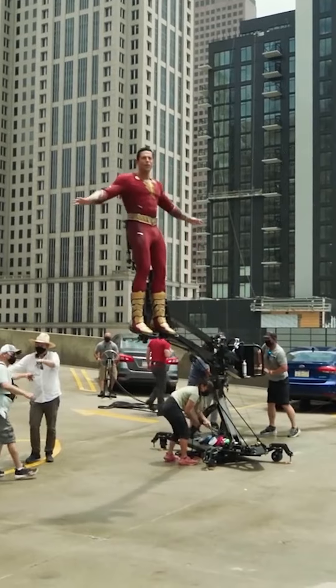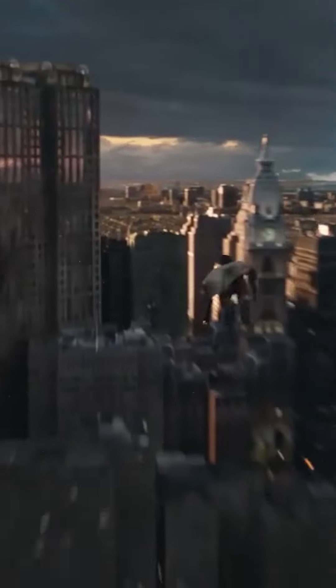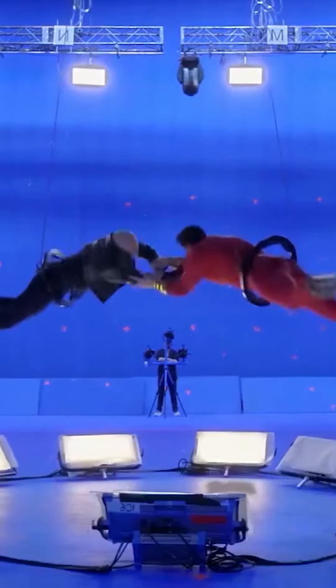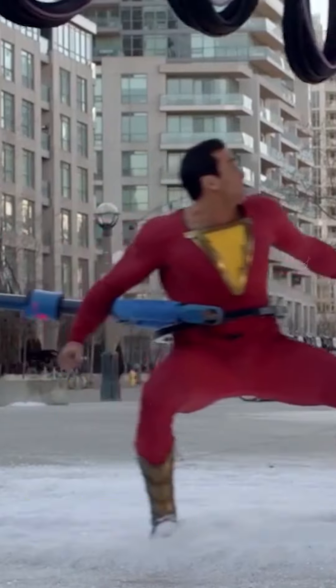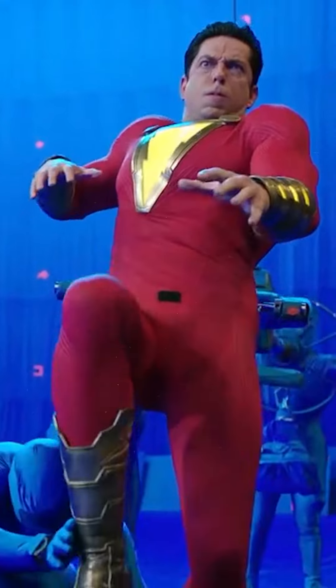Ever wonder what the Shazam movies look like without their VFX? One of the first things they had to sort out was how to make the flying sequences look legit. The Shazam team used devices that are becoming pretty popular for flying, known as tuning fork rigs. As opposed to a normal fork, the actor harnessed in can rotate on several axes, giving a super realistic set of movements for when the VFX team does their thing later.